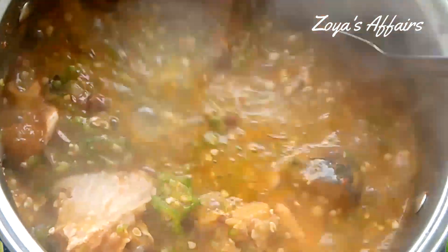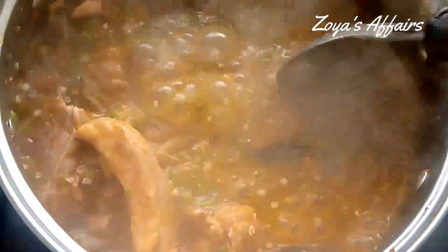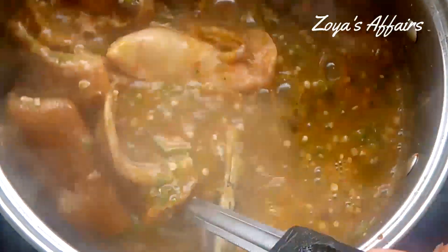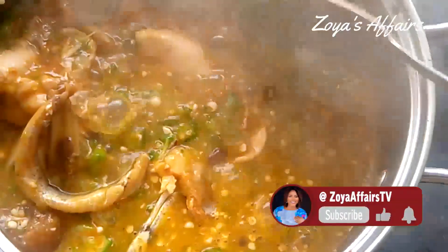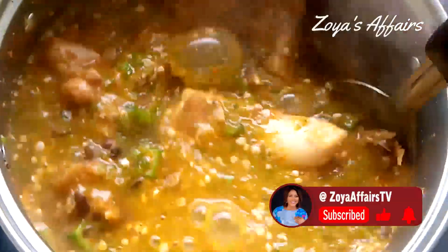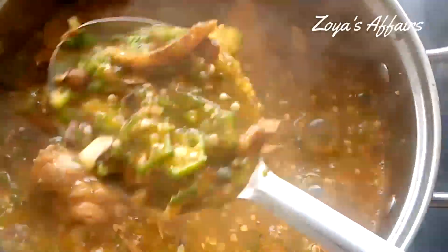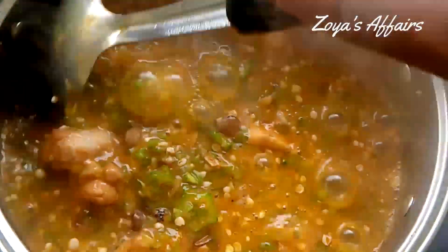Hello everyone, welcome back to my YouTube channel. My name is Omo Zoya. If today is your first time tuning in, you are highly welcome, and to my returning subscribers, I am so glad you came back to watch — you are the best. Thank you. So today in my kitchen we will be preparing okra soup.